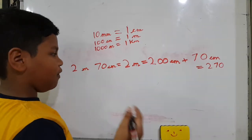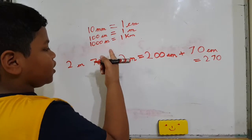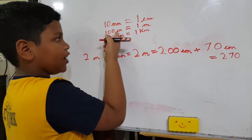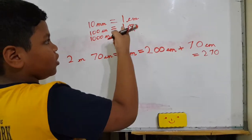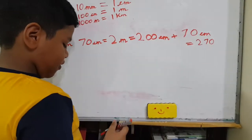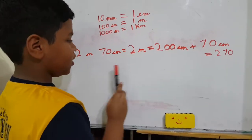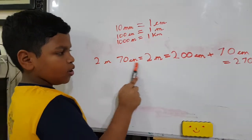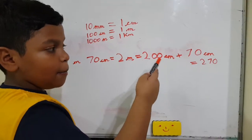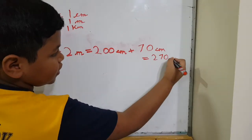Now I should recall how I did it. First I took the fact that two meters equals two hundred centimeters, so two meters becomes two hundred centimeters, as I have written here. Then I also had one more digit, so I added: two hundred centimeters plus seventy centimeters equals two hundred and seventy centimeters.